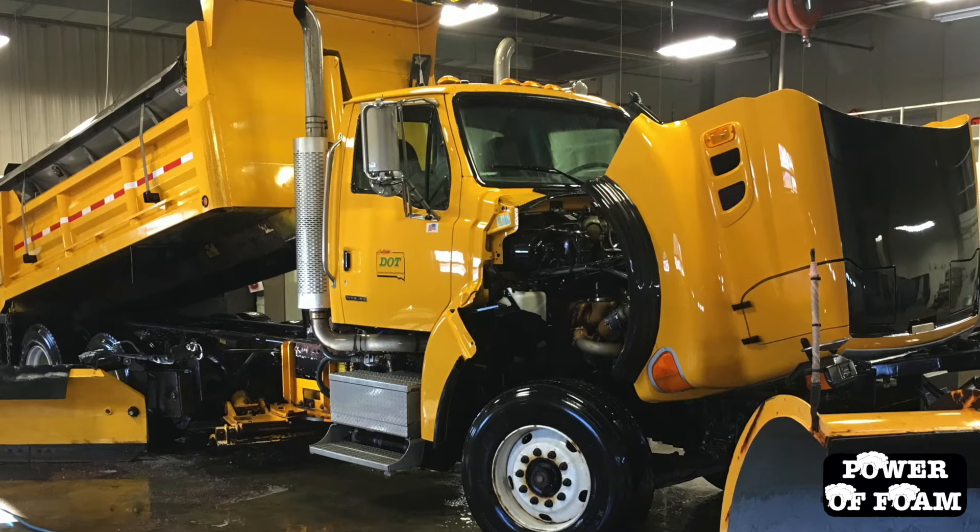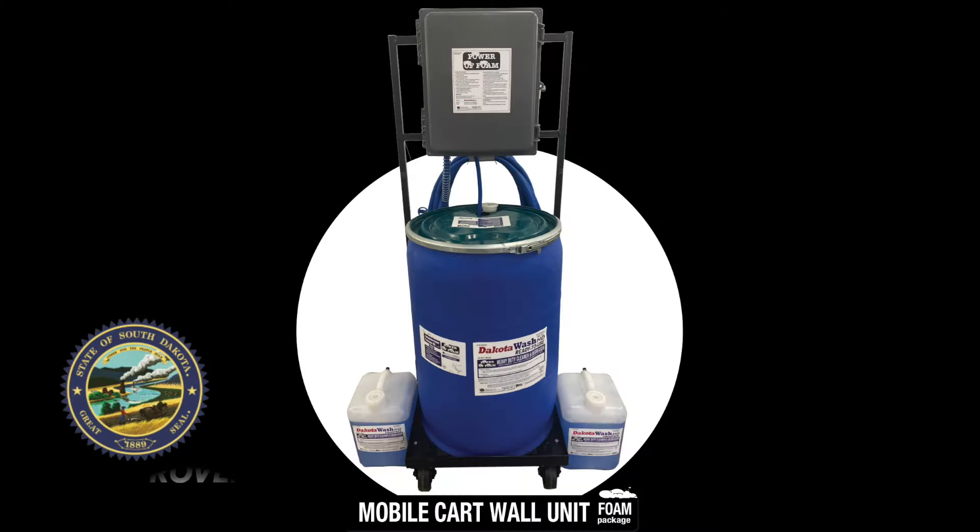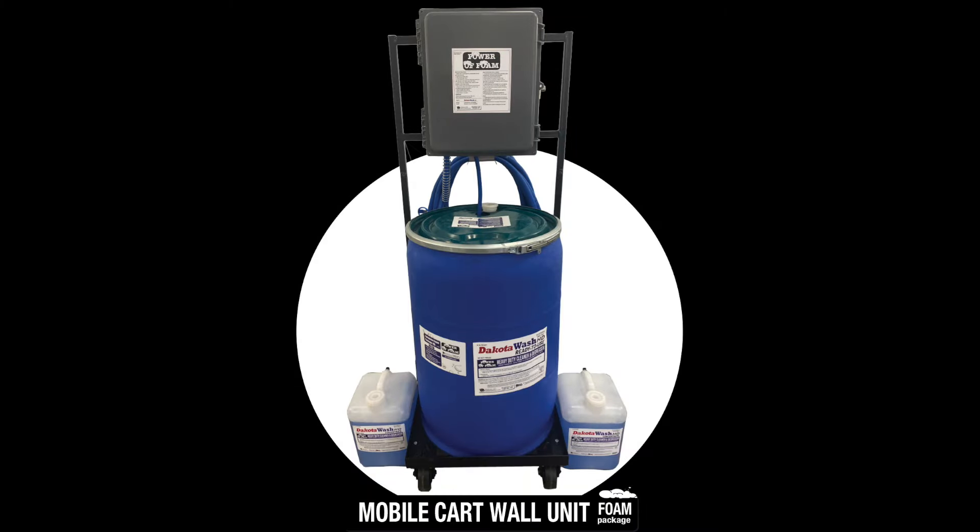Dakota Ag Innovations' Power of Foam product line is proven worldwide and has been the preferred cleaner of the Office of Fleet and Travel Management for the State of South Dakota for over 15 years. Let's get started.